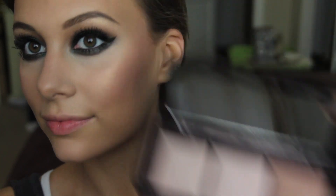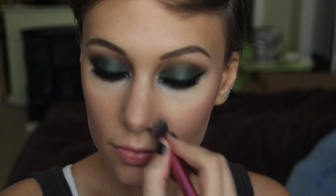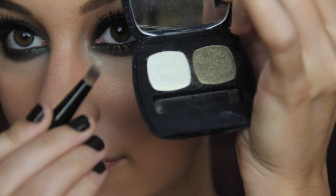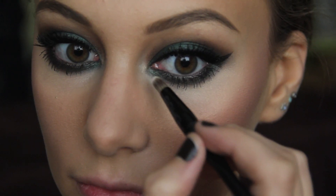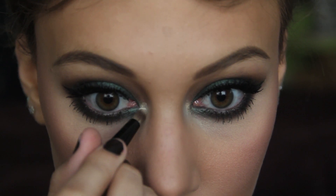Back to the lighting powders — I'm taking the darker one and just patting it on next to the bridge, adding a little bit of luminescent warmth to my skin. I really want my skin to glow. Then I'm taking my Bare Minerals highlighter and a pencil brush, just dotting this right next to the tear ducts of my eyes to help brighten them up and make them look a little bit more awake.